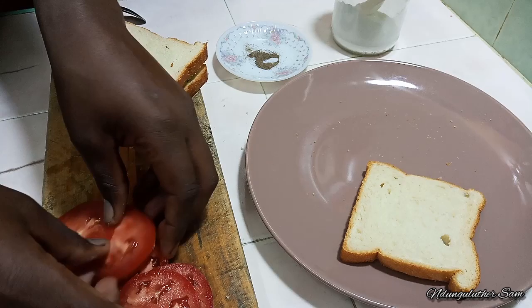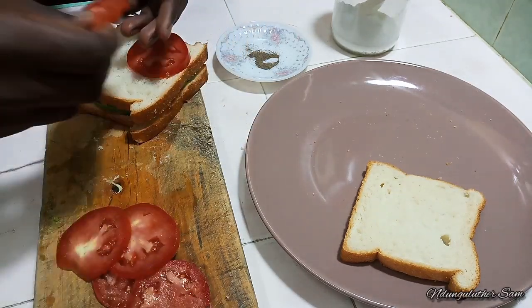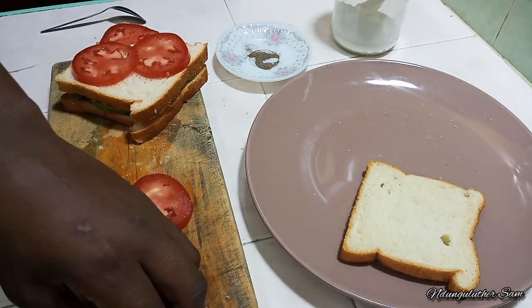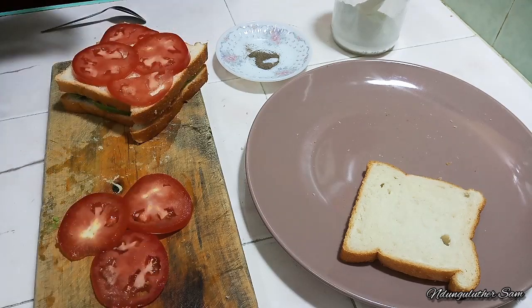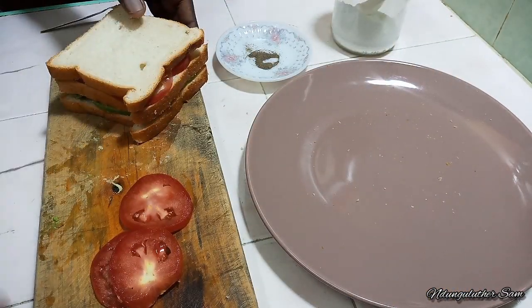Then I'll arrange my tomatoes, and that's pretty much it.